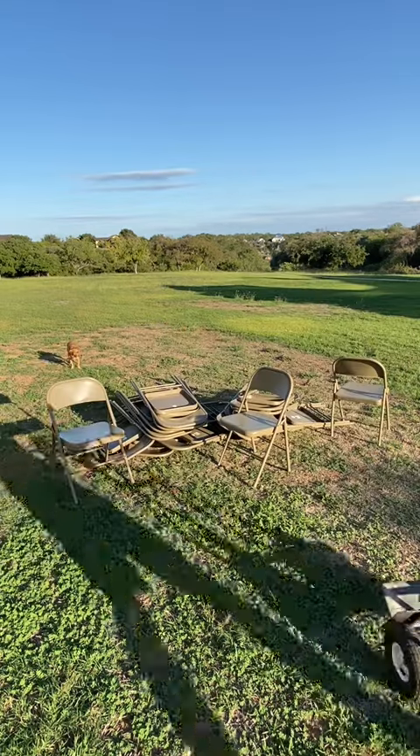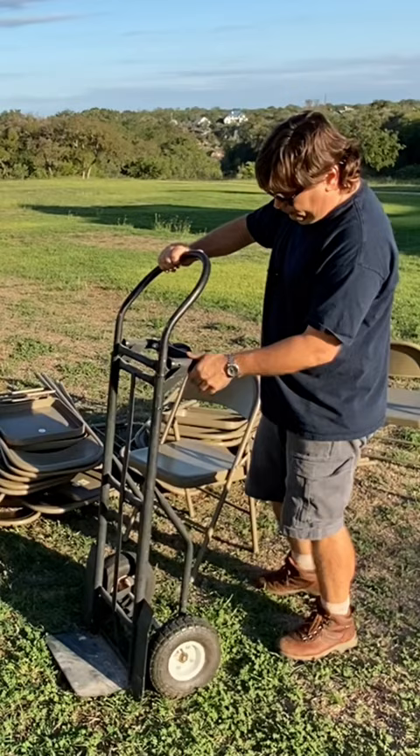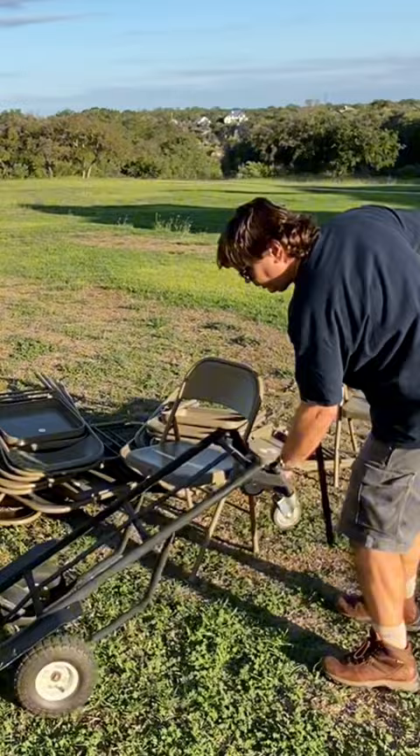I've got a super easy way for you to store all these fold-up chairs. All you need is a two-wheel dolly. These dollies come with some casters. Find one that has a removable handle and casters on one end, and you lay it down — it becomes like a cart.